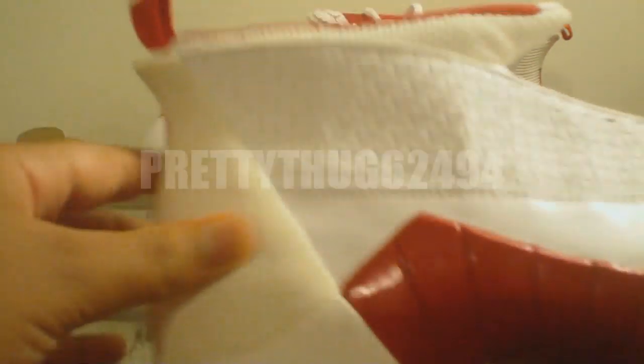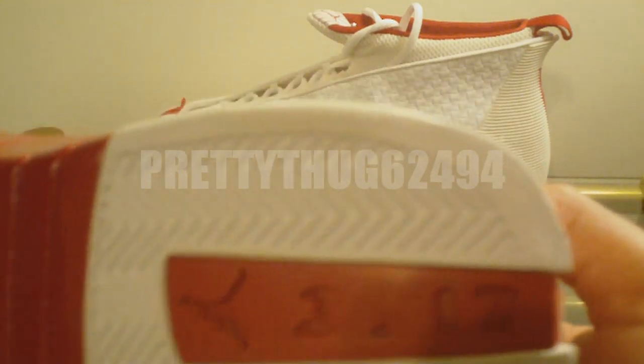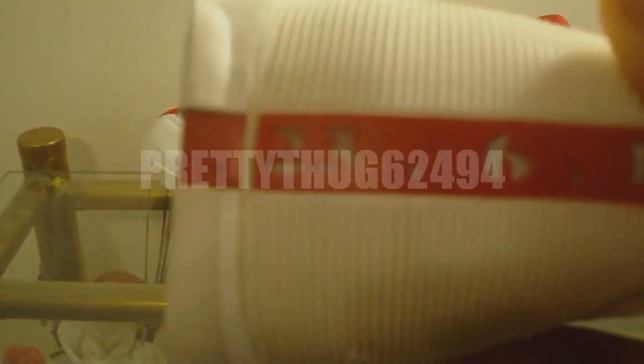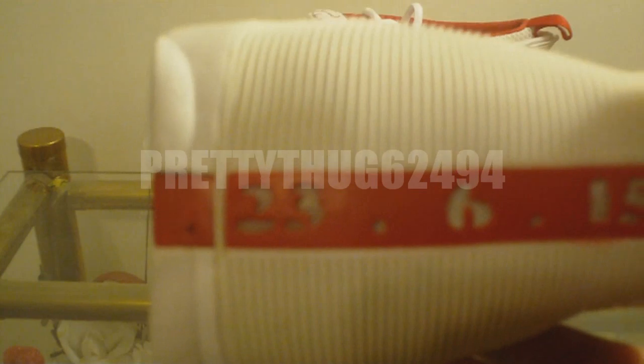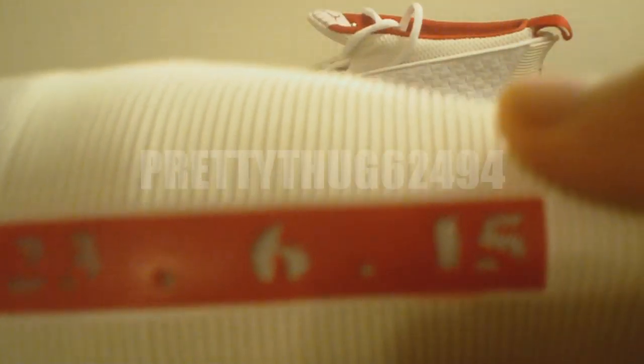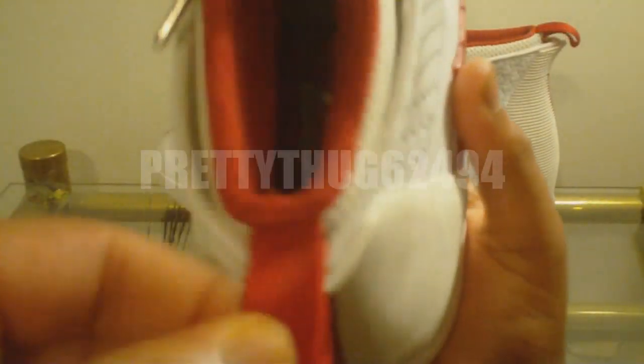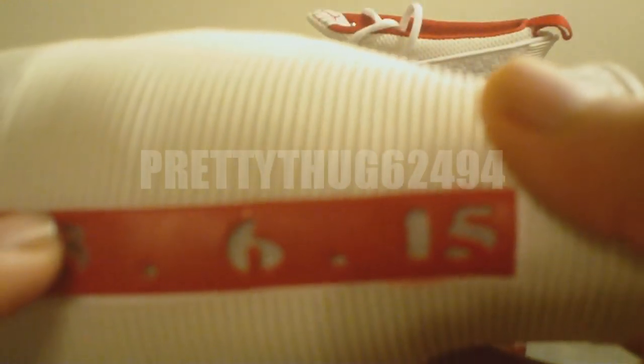Right here we've got a white rubber where you see a Jumpman. This right here, you see the Jumpman. Here's the 2/17, which is Michael Jordan's birthday. The number 23, which is his basketball number. Number 6, the number of championships. And 15, the number of this Jordan shoe. We've got a red pull tab, and behind that we have a metal underlay.